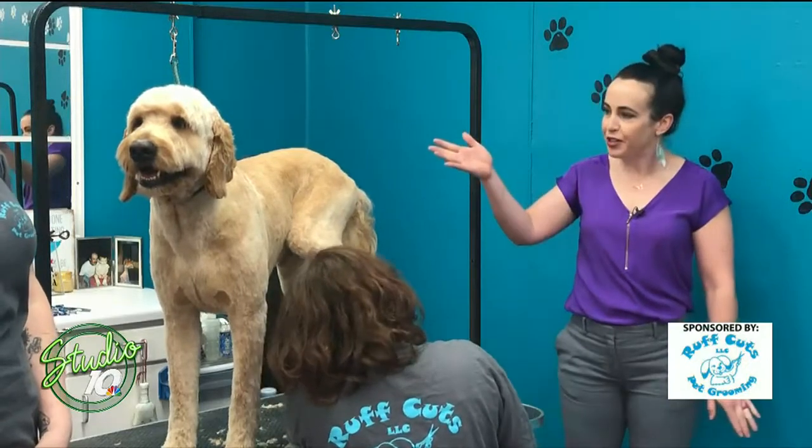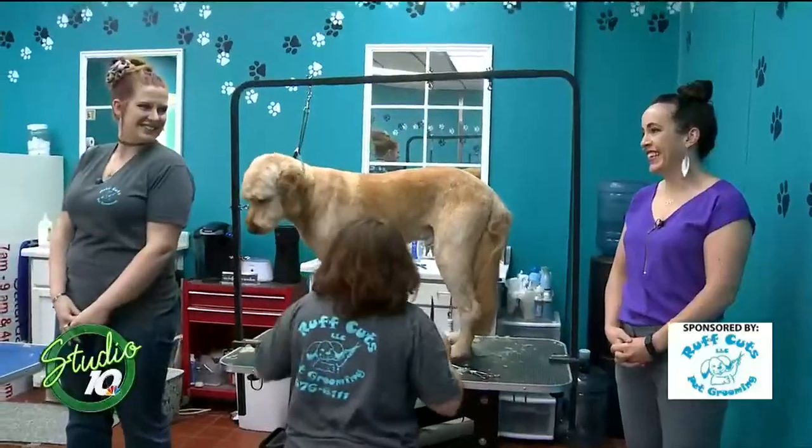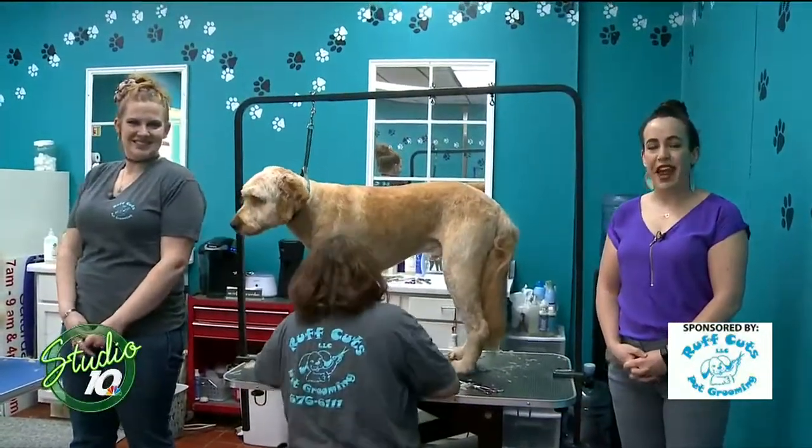Lauren Wood, thank you so much for your time, and Alfie did so great, and Elizabeth with the grooming — thank you guys for your time today. Stick around, there's more of Studio 10 after the break.